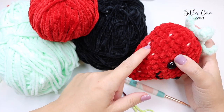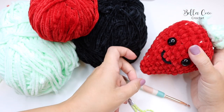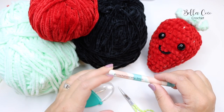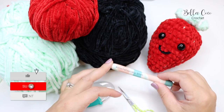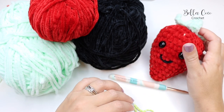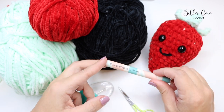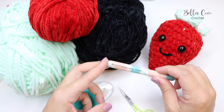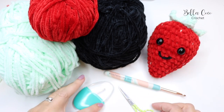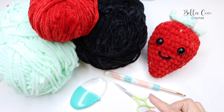I have also used a DK weight lemon color for the little seeds. It doesn't really matter what brand you use for that — it's just that extra little detail. I used a five millimeter crochet hook for my project, but you can adjust this depending on your personal tension. The aim is that when you work up your project you can't see the stuffing between the fabric — no gaps. If you need to go down a hook size or two, don't be afraid to do that.